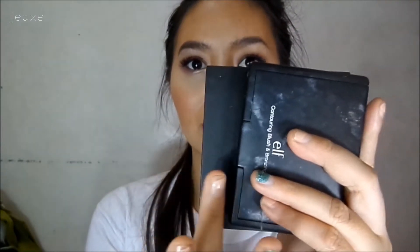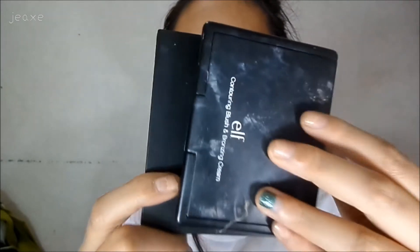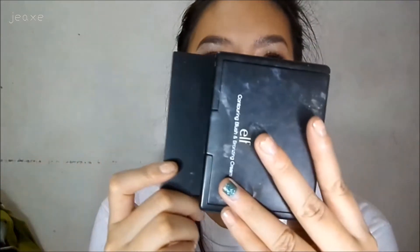I was really deceived — I thought this one was really big, but it's actually really small. Like, there's only a small gap. So this is the E.L.F. Contouring, Blush, and Bronzing Cream, and this one is small. I want to emphasize that because I expected it to be big.